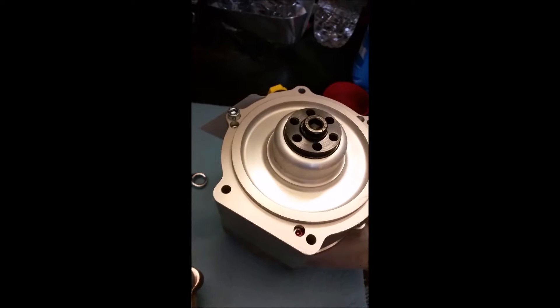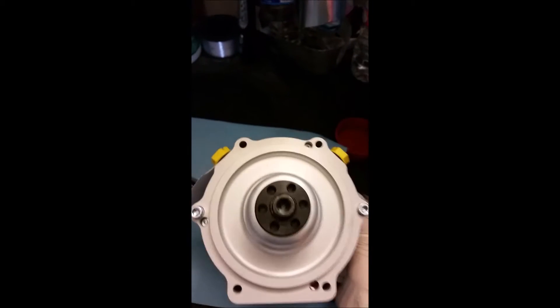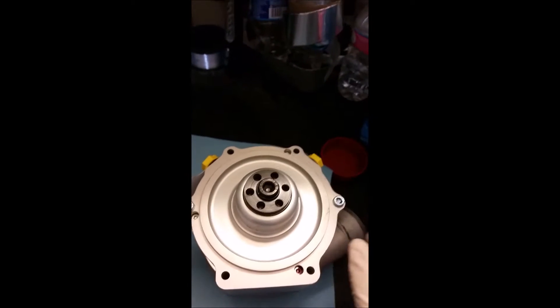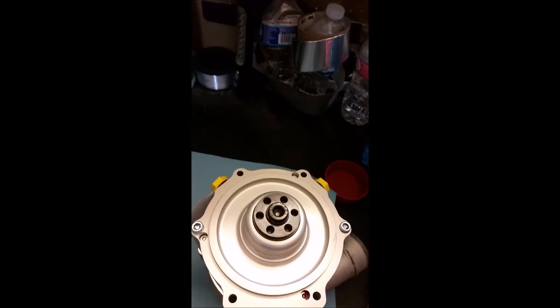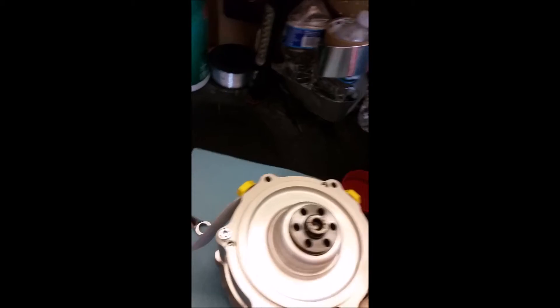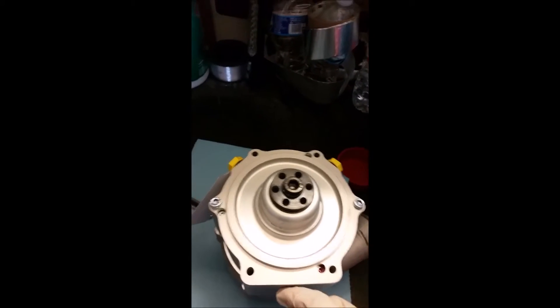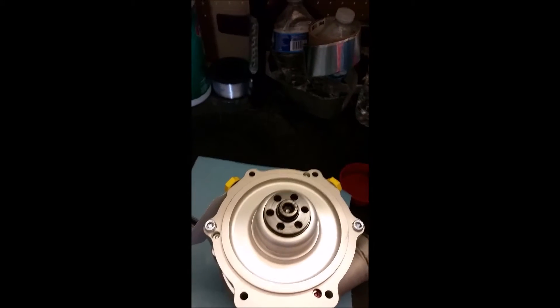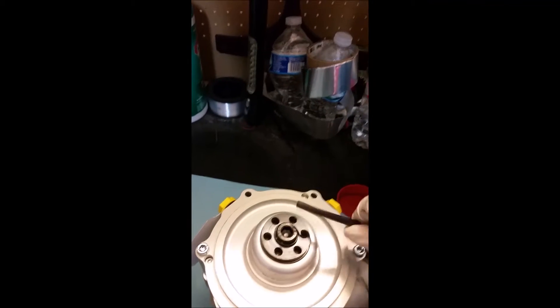I'm going to show you guys how to clock it — I've already done it, but it's not that hard. Looking at the blower with the big square piece on the bottom and oil-in and oil-out on top, there are two allen key bolts on the left and right side. They take a five millimeter allen key. You rotate a couple turns, switch sides, rotate a couple turns, switch back — you do that pattern so you don't damage the compressor housing or impeller.